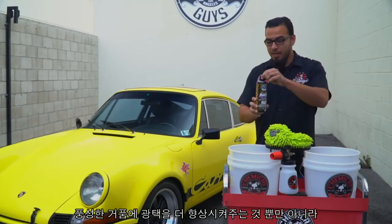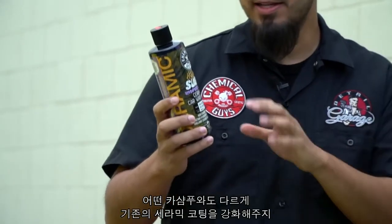What makes this soap so special is that it enhances gloss and creates a ton of suds, but it's different from any other soap because it is infused with SiO2. This adds a ceramic layer of protection to give you more hydrophobic properties, more protection against harmful UV rays, while also adding longevity and durability to your other coatings — whether it's glaze, sealant, wax, or ceramic coatings. It also foams more than regular soaps, adding a thicker layer of suds and protection against swirls, helping your wash mitt glide safely across the surface without inducing imperfections.